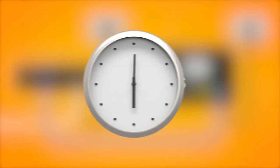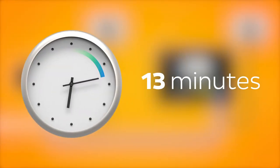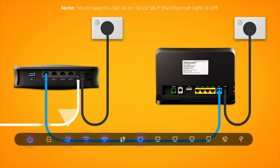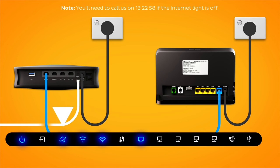Allow 15 minutes for your modem to boot up and configure automatically. Once you're done, check the lights on your modem. If the internet light is blue, you can start connecting your devices and get online.